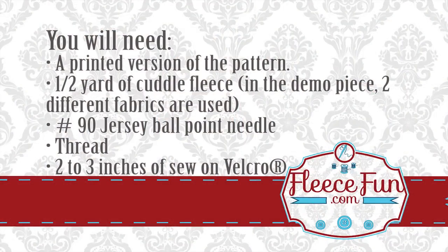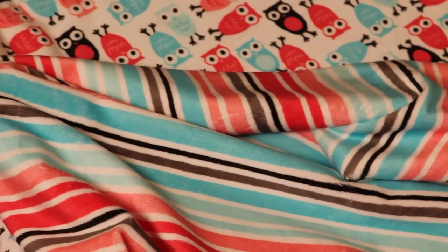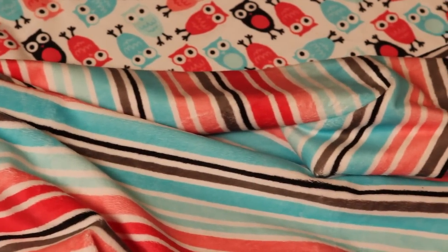For this project you will need the following: a printed out version of the pattern, half a yard of cuddle fleece — in the demo piece two different fabrics are used — a number 90 jersey ballpoint needle, thread, and two to three inches of sew-on velcro. The fabric used in this demonstration is from the Robert Kaufman collection, specifically Night Owls in Watermelon Topaz and Candy Stripe in Watermelon Topaz. Be sure to check those out on ShannonFabrics.com while they're still available, and check out all the other wonderful fabrics they have on that website as well.